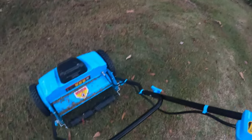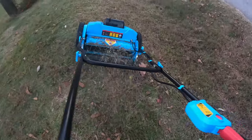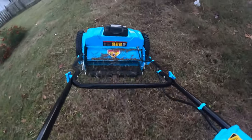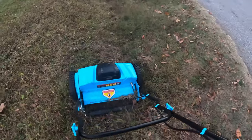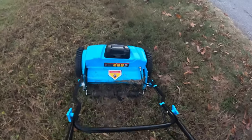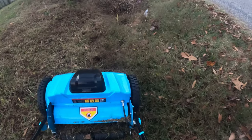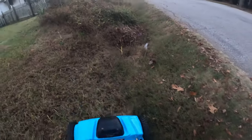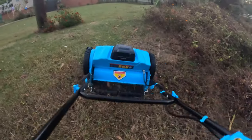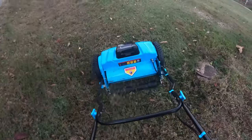I removed the bag to make it easier to go up and down this hill. The only thing is without the bag it kicks all the clippings back out. This is very thick grass down here — probably six or seven inches high, which is high for a reel mower. You can see how well that little motor works. There's no way I could do this with a conventional mower. This is great.